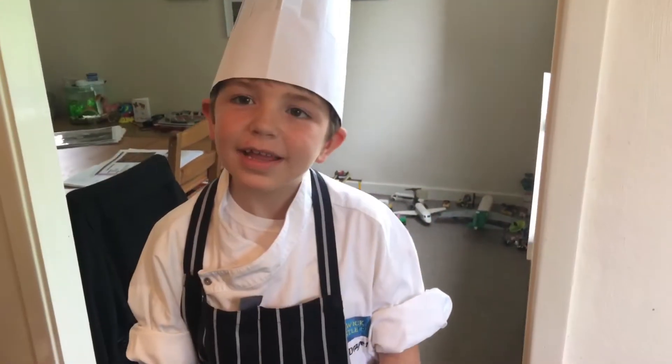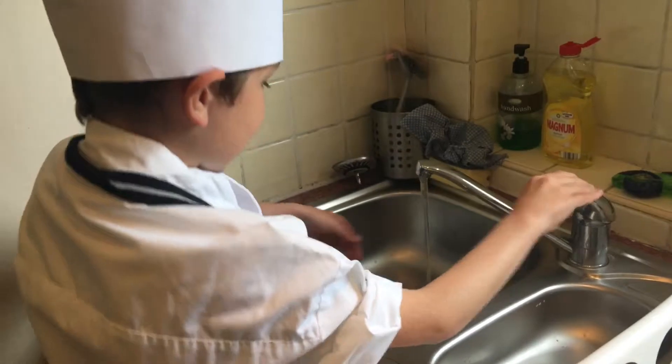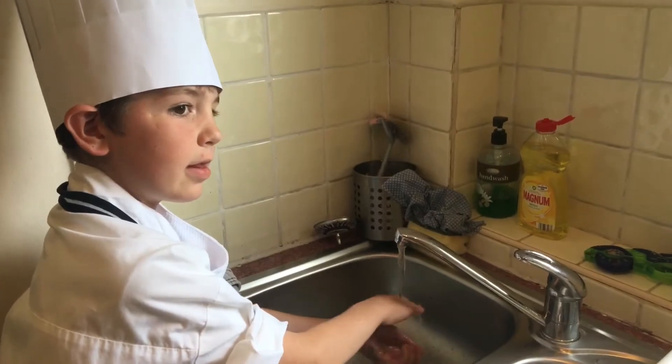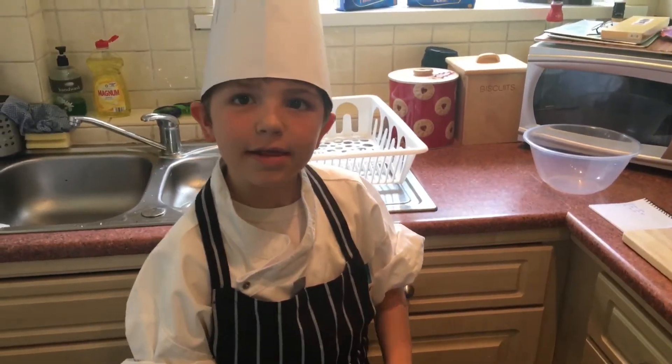The first thing you do in the kitchen is to wash your hands, so I'm going to start washing my hands. You have to wash your hands because you don't want any viruses or any sickness in your shortbreads or whatever you're making. So I've washed my hands and now let's get cooking.